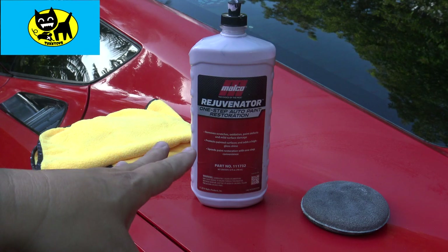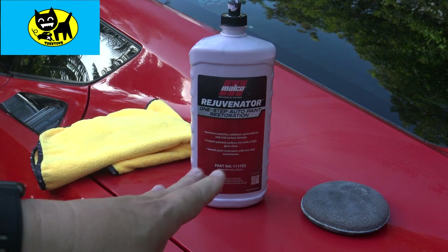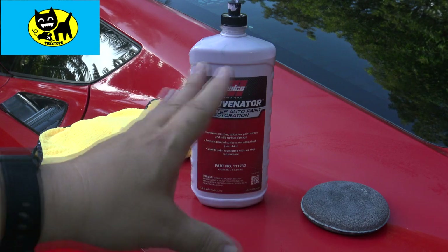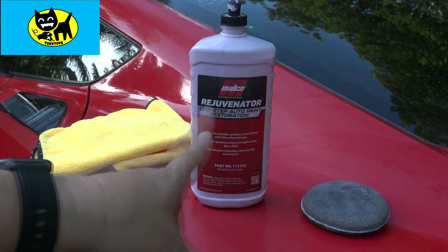I would use this type of thing basically after I do a car wash as kind of a light polish. I wouldn't say this is as good as like a ceramic polish necessarily, to be perfectly honest, but it's a good value. You get a lot of it, it does a great job, and it has a good shine to it too. So it's something I would recommend.